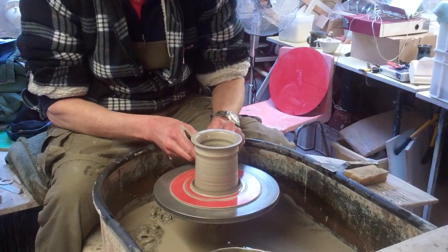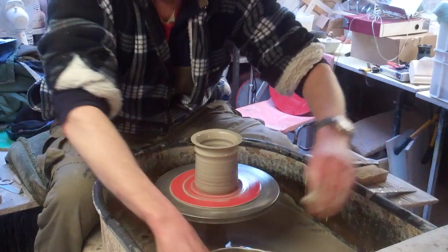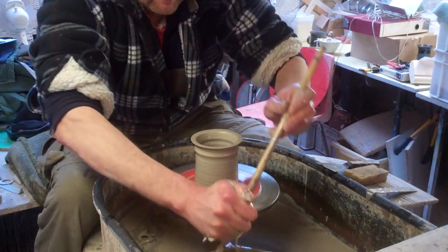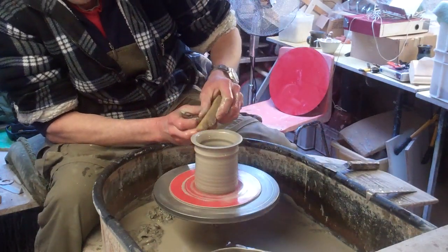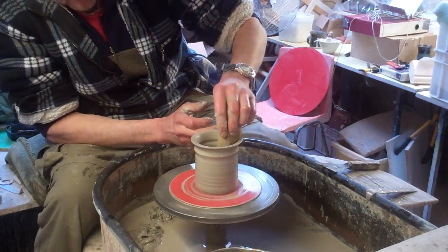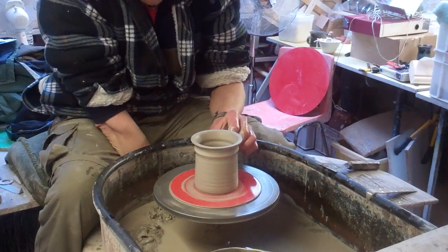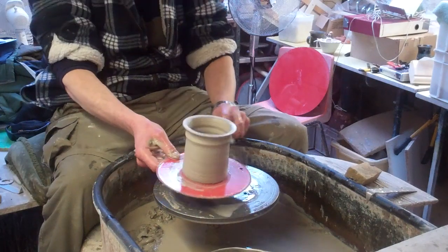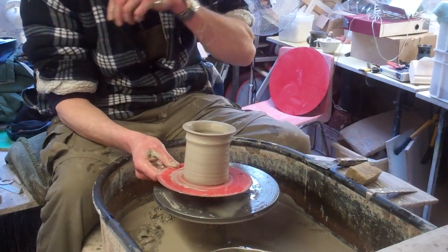It takes seconds to make. It's good practice if you're just practicing making short cylinders to start off with. And it's something you can use. Like I say, that's just one sort of design — there's nothing fancy, they're just a little thing.